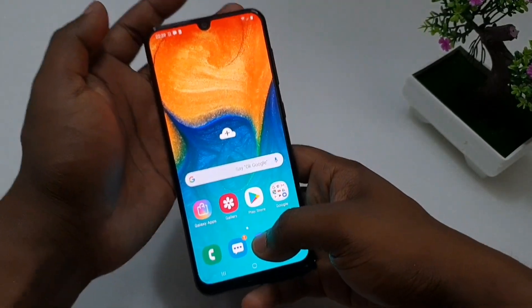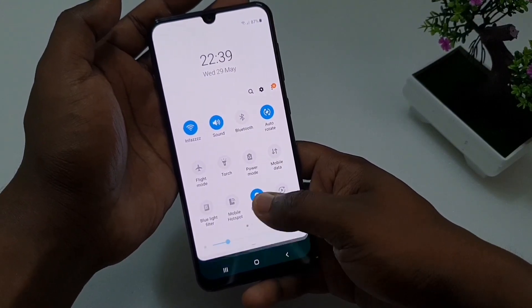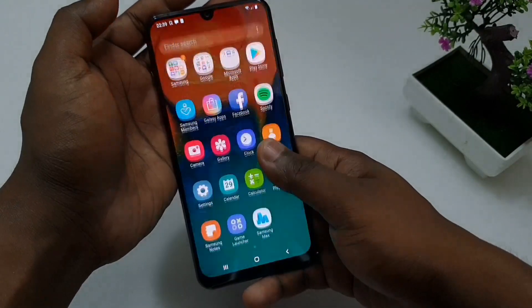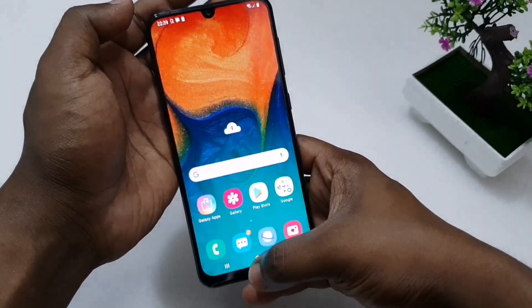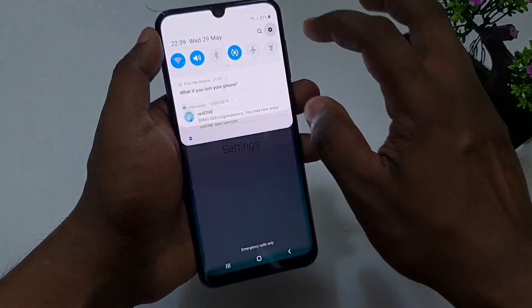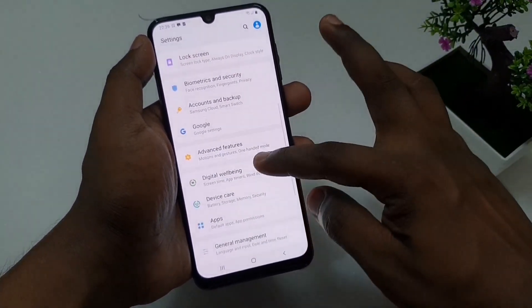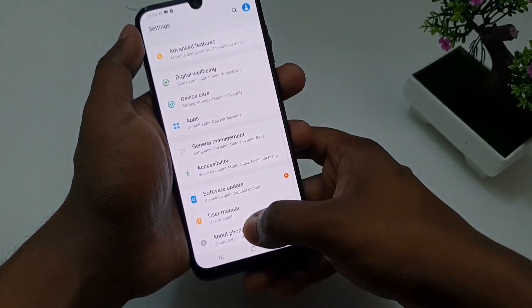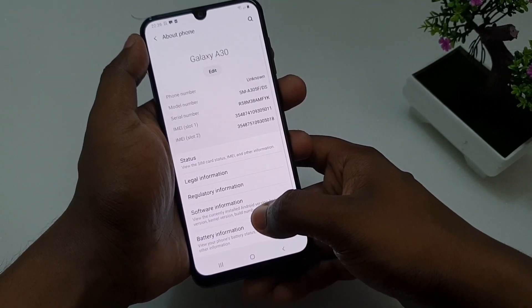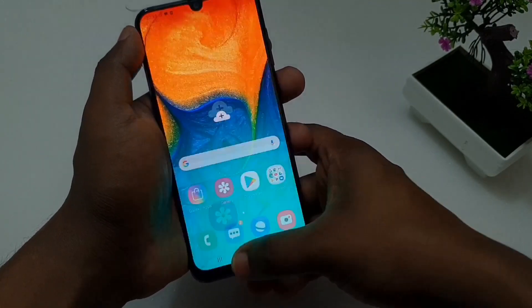This phone has an Octa-core 1.8GHz processor, great for multitasking. There are many sensors and LED options. The phone is available in blue, black, and red colors in Sri Lanka.